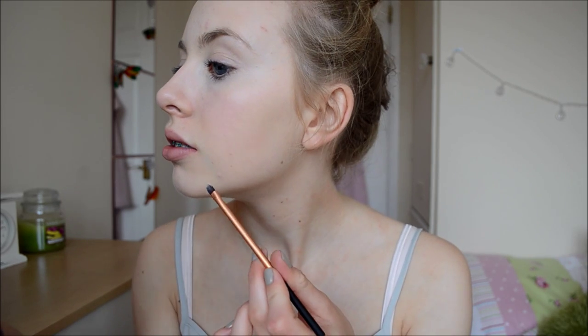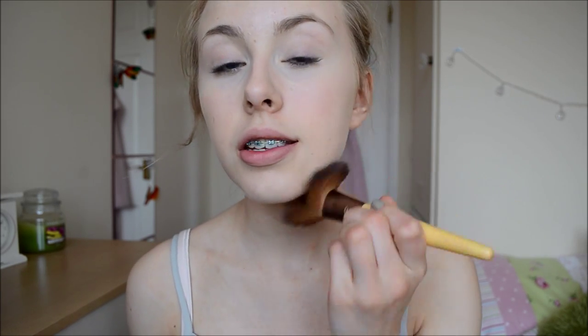For blemishes I'm going to be using my Maybelline Cover Stick as per usual, just dotting that on places where I've got a bit of extra redness, or anywhere where there's any blemish. Then powder — I'm using my MAC Mineralize Skin Finish in Light as per usual, just a light dusting all over to set everything — foundation, concealer and all of that.